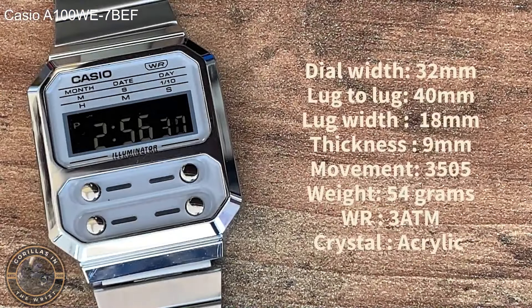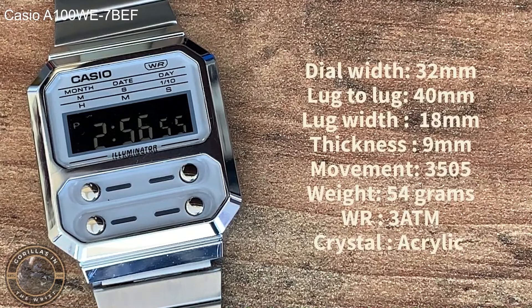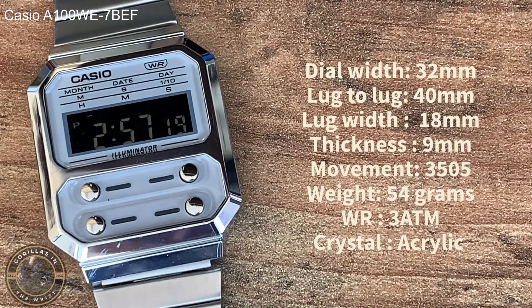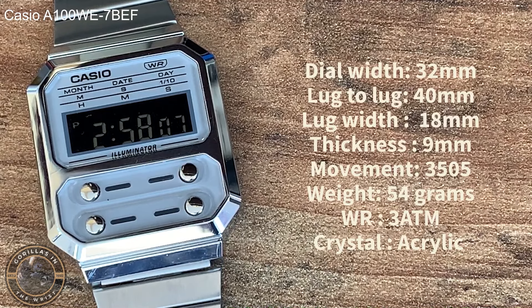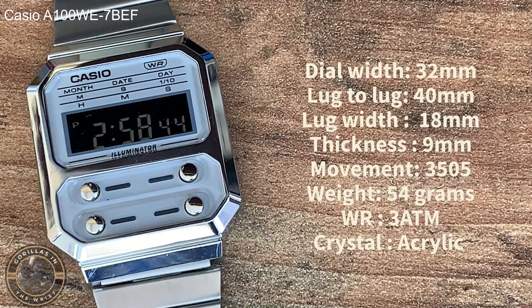Let's very quickly run through the detailed specifications. We have a 32mm dial width — positively tiny — but a reasonable lug-to-lug at 40mm which balances some of that out. It has a lug width of 18mm and is a very thin 9mm, predominantly because it's housing that 3503 module. It weighs in at a paltry 54 grams but is only water resistant at 3 atmospheres and has an acrylic crystal.